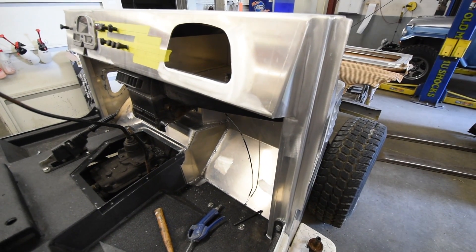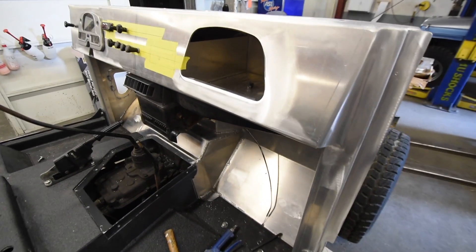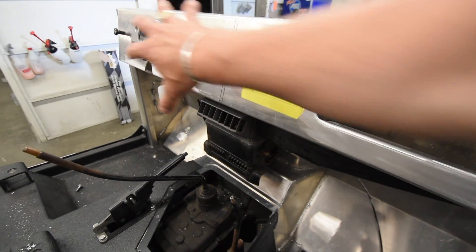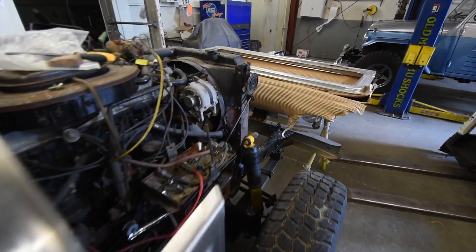With each passing hour there's just more and more that gets bolted back into the cowl here. The heater unit is on, ductwork is in, the dash is in. We have a few questions for the client about radio placement — we've reached out to him and he's reached out to us, doing a little phone tag.